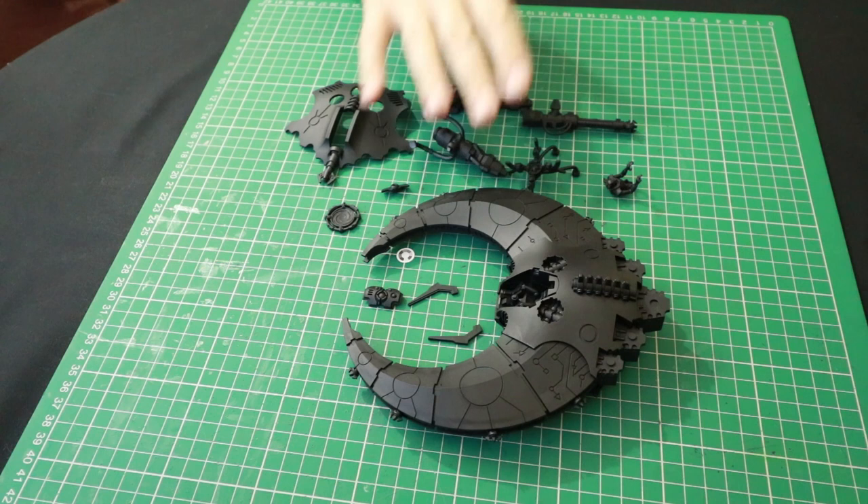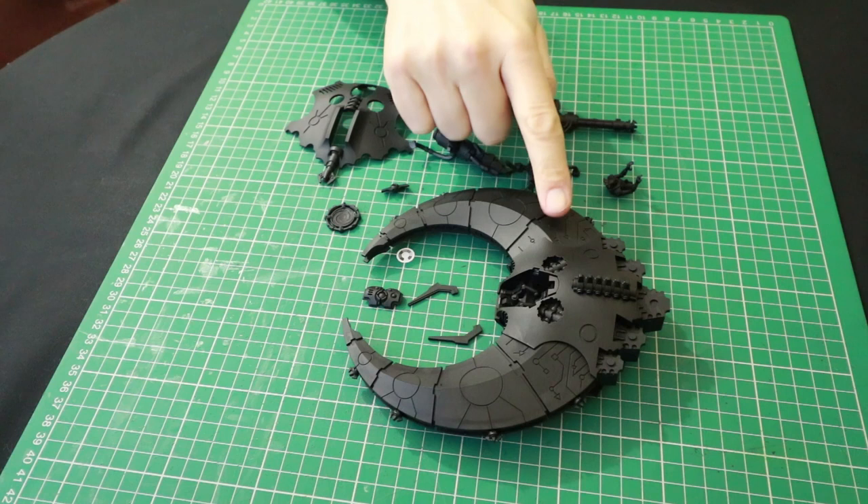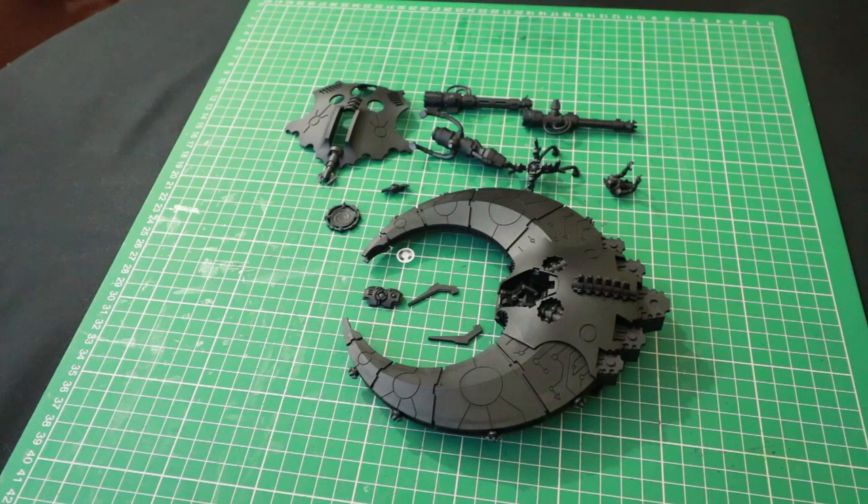This is the Necron vehicle I am painting. It's a Night Scythe stroke Doom Scythe, so mine is going to be interchangeable, and I've got quite a few little bits because of that. I'm going to dry brush this, which sounds quite easy, however when dry brushing something which is quite big and also quite flat, it can be more difficult than you think, especially if you're using the wrong brush.